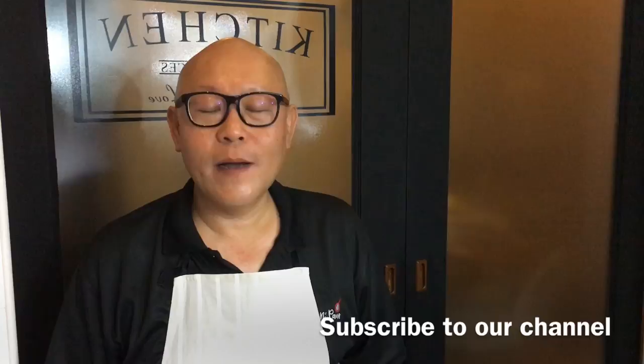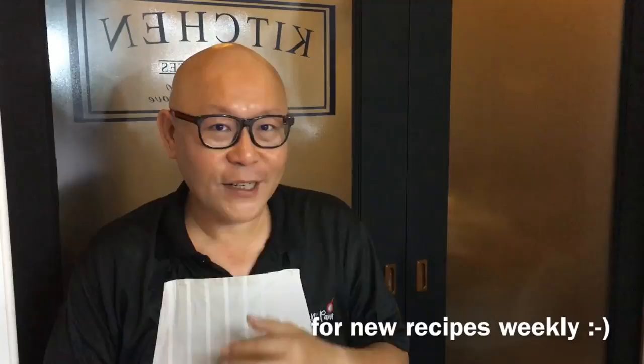Hi and welcome to Spice and Pans. Today we'll be cooking heng hua noodles in thick gravy. So let's start cooking.